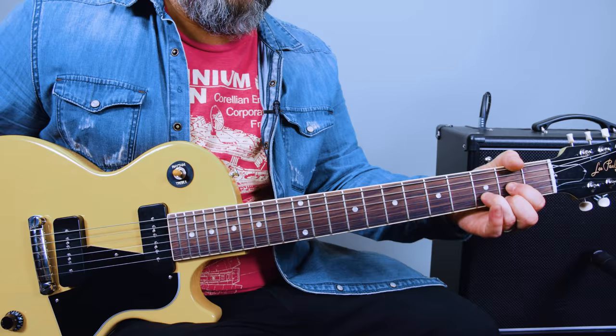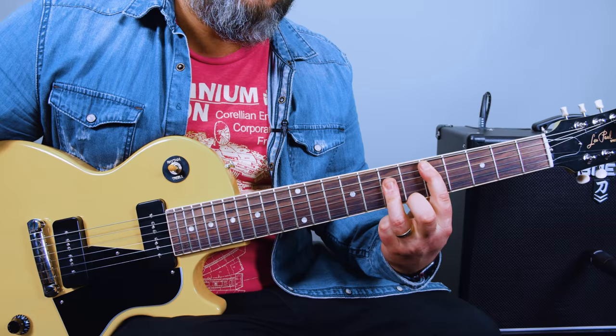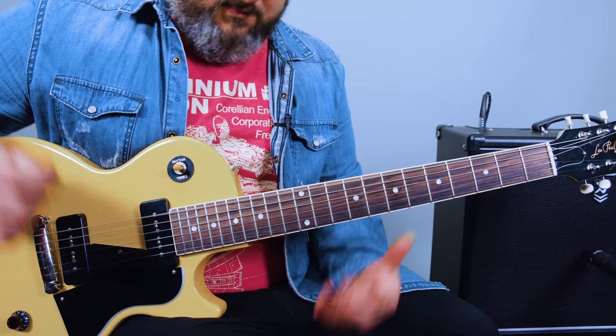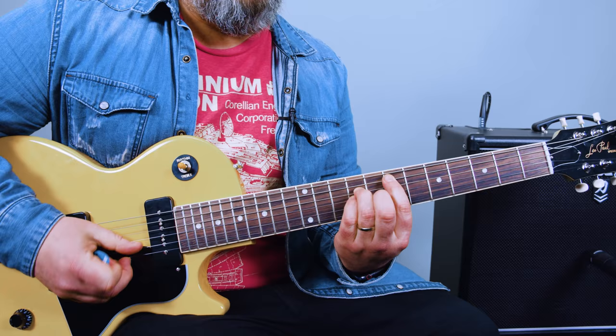And then finally, D power chord really — so you can play it here. And then I like the E power chord where you're playing open E, and then seven, nine, nine. But then the open B high E.